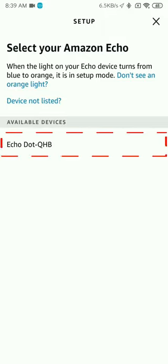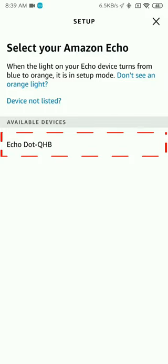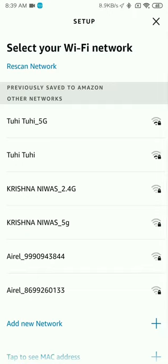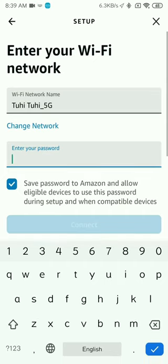It will then ask you to search for Wi-Fi and it will detect your home Wi-Fi network. Once your home Wi-Fi network has been detected, click on it and enter your username and password — basically, the password of your home Wi-Fi network. With that, you will be able to connect your Echo device to your home Wi-Fi network.